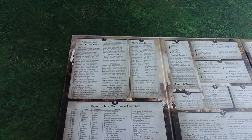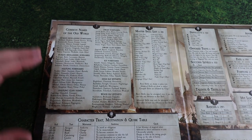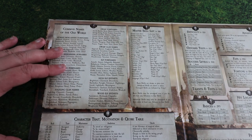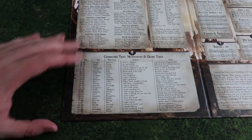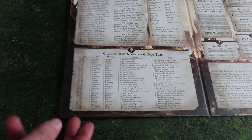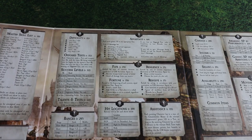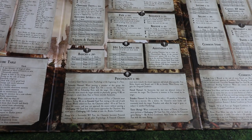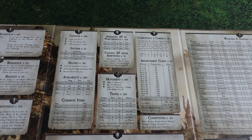On the reverse we have all the info you could possibly need. Let's zoom in and have a look. We've got common names so you can quickly come up with a name for any characters people encounter. All the skills broken down. Character traits that you can quickly roll on — so if you want to rapidly come up with a character your adventurers are encountering you can just roll this up. We get a breakdown of all the difficulty tests and success levels — the kind of stuff you use often during the game so you're not constantly flicking through the rulebook. All the psychology rules and a breakdown of the coinage.